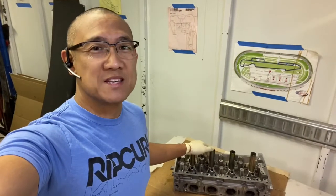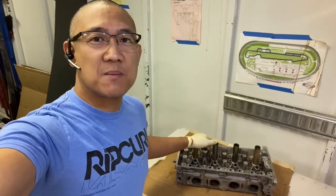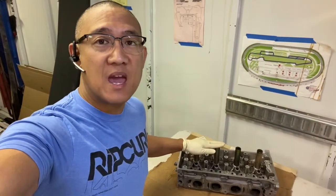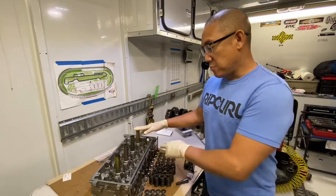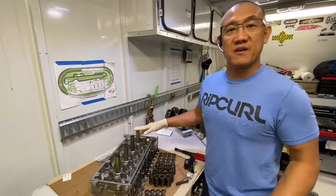Hey guys, AJ from Relentless Racing. Welcome back to the channel. Today's video, we're going to be talking about taking apart the head so that way it is prepped for vapor honing and for the machine shop. My cylinder head is going to be built for performance on the track. Therefore, I'm going to port and polish this cylinder head and I'm going to replace all of the stock parts with aftermarket goodies.